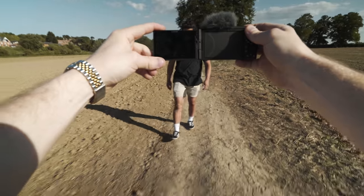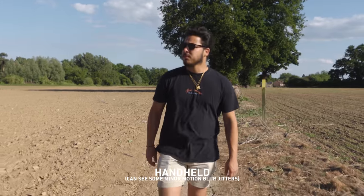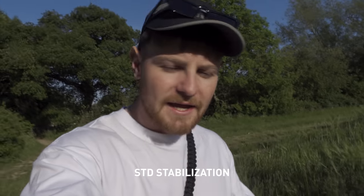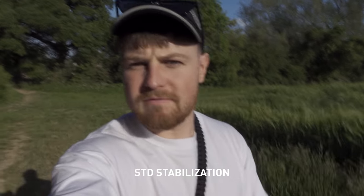Sony reckons the stabilisation in this camera is 11 times better — not quite sure what that means — but the active SteadyShot is incredibly smooth, almost making you think you don't even need a gimbal. However, we do get a crop in this mode and it is quite substantial. Already having a 24mm lens and cropping it in even further to like 30mm — when you're in vlogging mode at arm's length, it's a little bit unusable. Let's check out the stabilisation in the standard mode whilst vlogging.